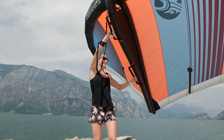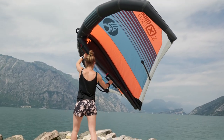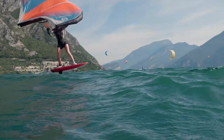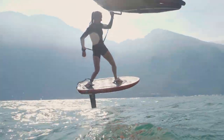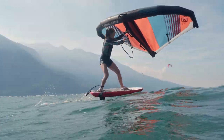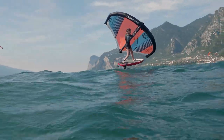You let go of the backhand first, put it on the handle near the front hand, then let go of your new backhand and grab the wing. And if you want, you can put straps on your board because that makes it a lot easier to control — you can do the carve a little more aggressively, so you turn faster and keep your speed.